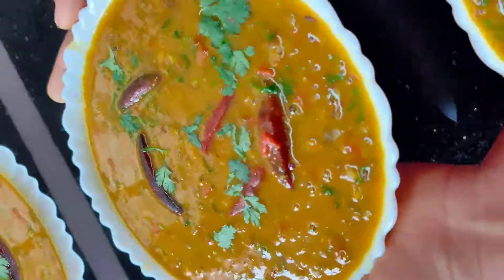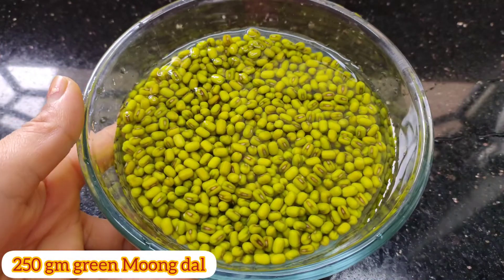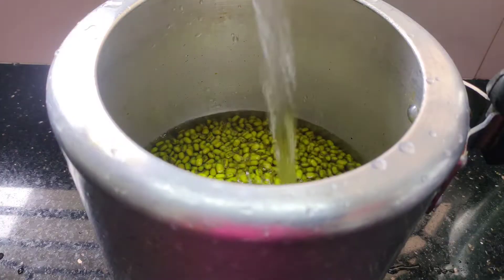Here I have 250 grams of green moong dal. I washed it in overnight water. It is super fresh, so we drain the water. Then we are going to make the dal.